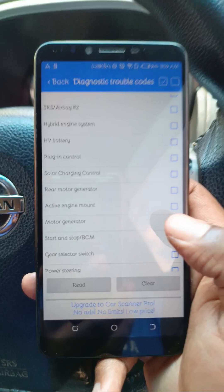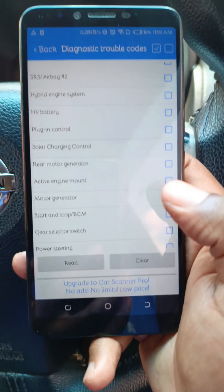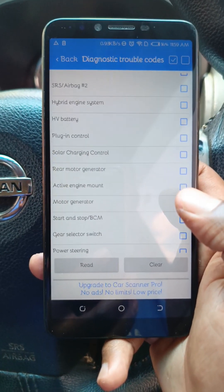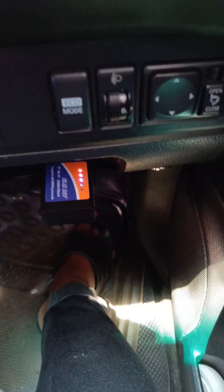For this simple service, you could pay upwards of $3,000 when you take your car to the shop, depending on the car model. But as you can see, it's something that you can very easily do on your own at home — find faults and then sort them out. Thank you.